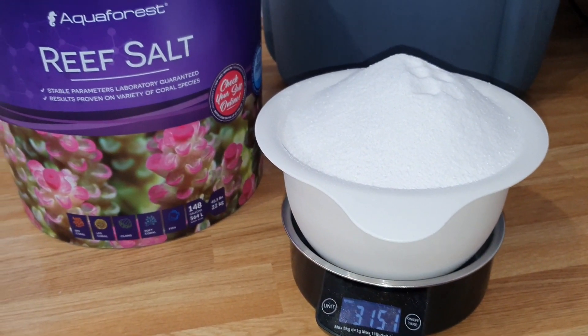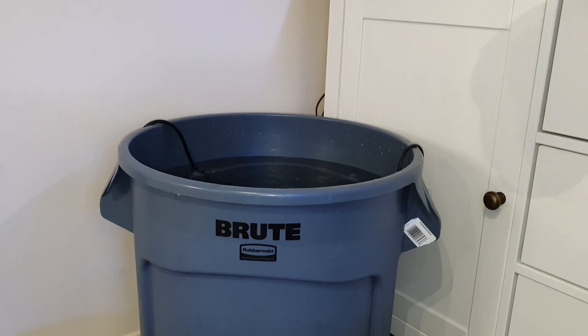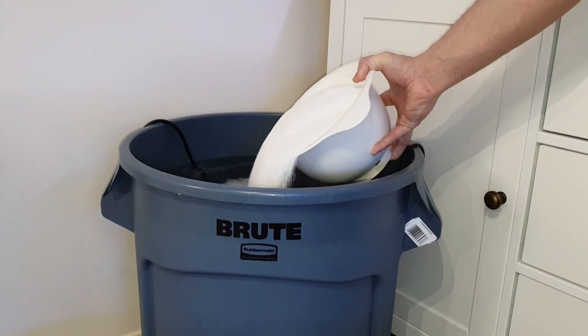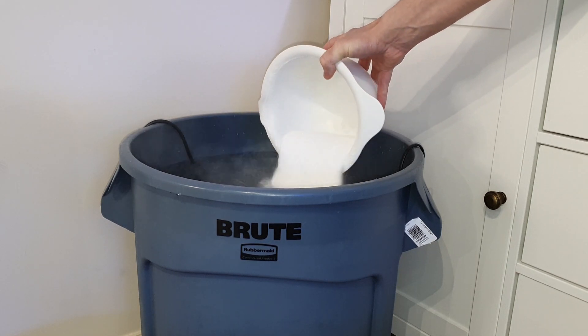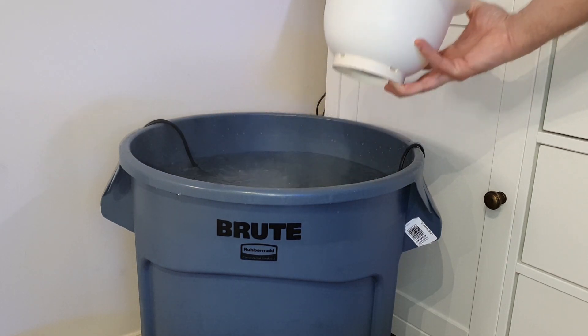So first things first, we mix our salt. I actually mix this overnight, so this is the night before. I've got 3.15 kilos of Aquaforest Reef Salt — I chuck that in the brew container with 60 litres of water. 50 litres is for the Red Sea Reef 250 and 10 litres is for the Nanotank.